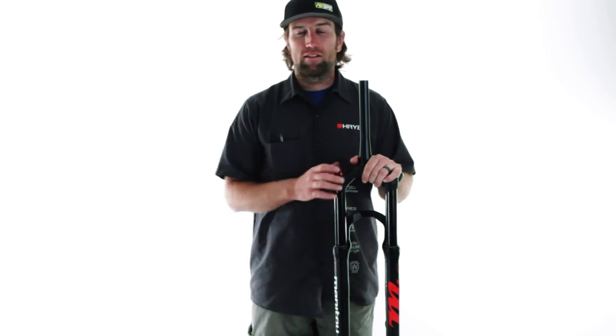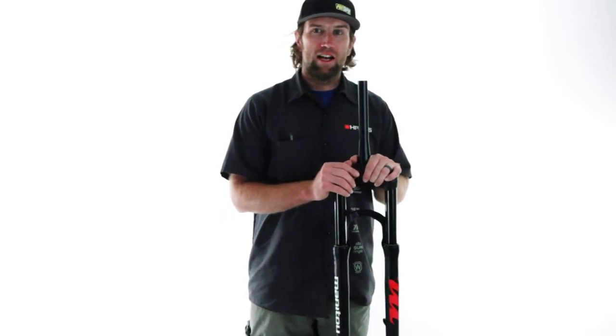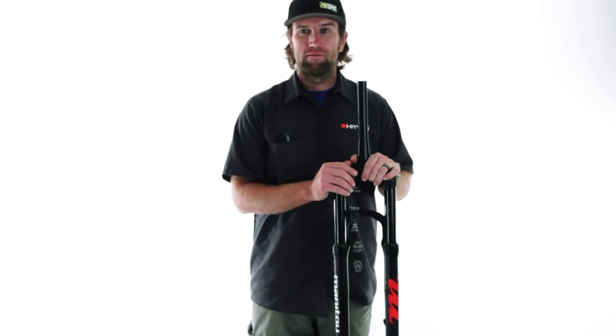If you'd like some more information, check us out at ManitouMTB.com. Our friends at BTI have many of these forks in stock and ready to put on the front of your bike. Thank you.